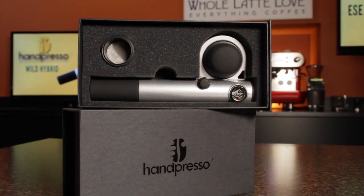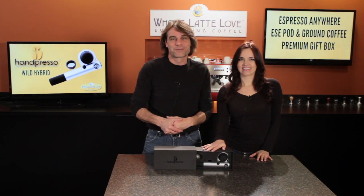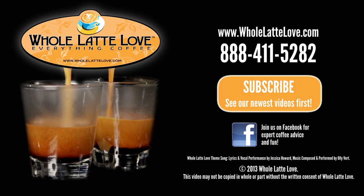Again, this is the Hampresso Wild Hybrid in silver. I'm Morgan. And I'm Mark from Whole Latte Love. Thanks for watching. The number one source for everything coffee, WholeLatteLove.com.